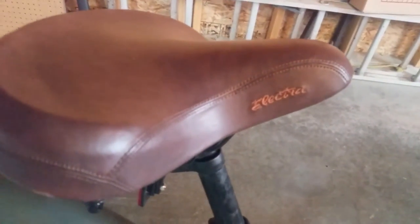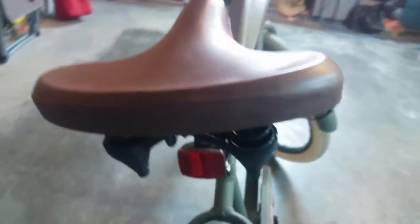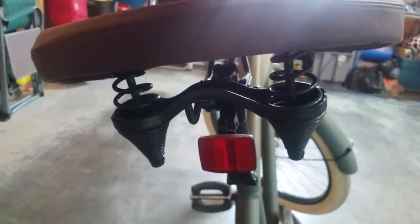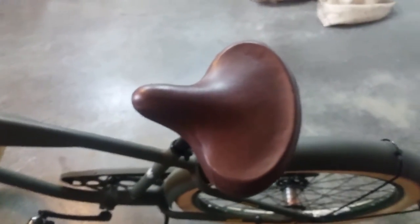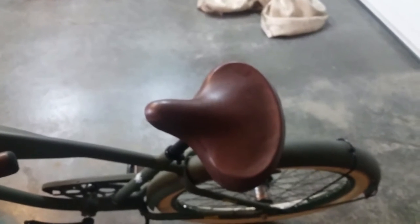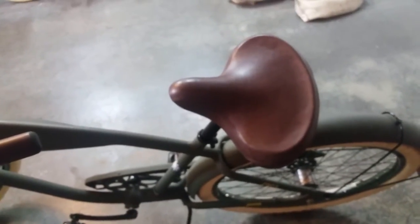The brown leather grips actually match the brown leather seat, which has Electra detailing on it. Pulling around to the back, you can see it does have springs, which provides for a very comfortable ride. I am a rather big guy, and I find this seat is the most comfortable seat I've ever used on a bike — I can go 20 minutes with no problem, maybe stopping once, which is pretty much unheard of for me on a bike.